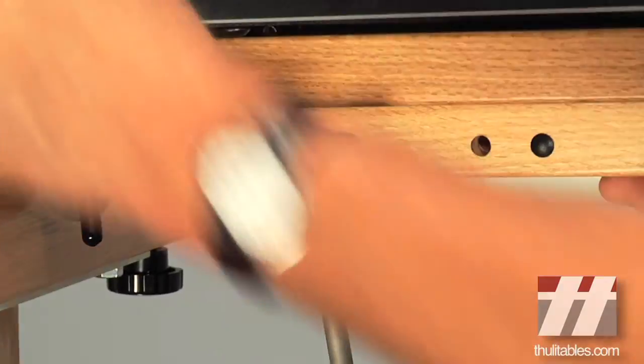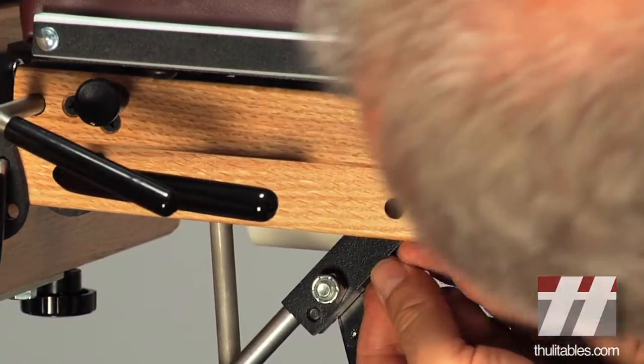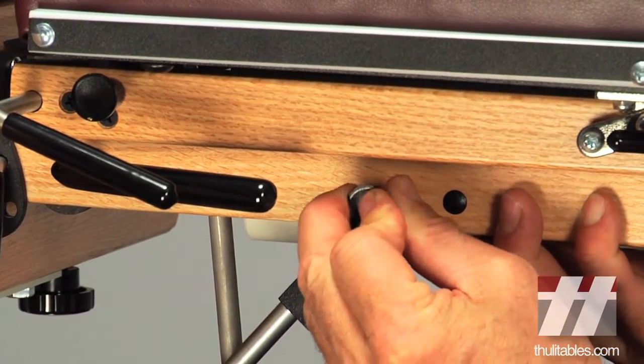Remove the pin on the side of the headpiece, line up the holes on the headpiece and the piston, and reinsert the pin. This locks the headpiece to the flexion extension piston.